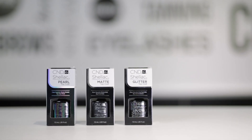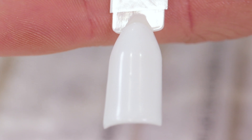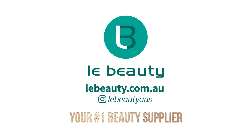As you can see, these different topcoats mean that you can now take any CND Shellac colour that you have and transform it to something completely different. Matte is very on trend at the moment, and Glitter and Pearl mean that your customers can take their favourite CND Shellac colour and give it a new twist. That's all for today, guys — catch us next time with more swatches, reviews and pro tips. We'll see you next time.